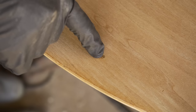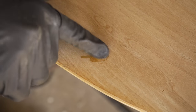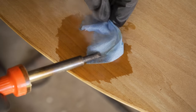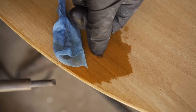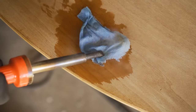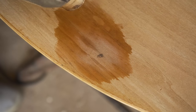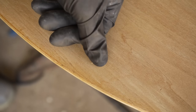I just sanded this top with 120-grit sandpaper. Before I sand any more, there's a little dent here that I want to try to steam out. Applying some water... it's getting there. It feels pretty good. Yeah, that worked pretty well — came up almost all the way. Now I'm going to sand the whole thing with 180-grit.